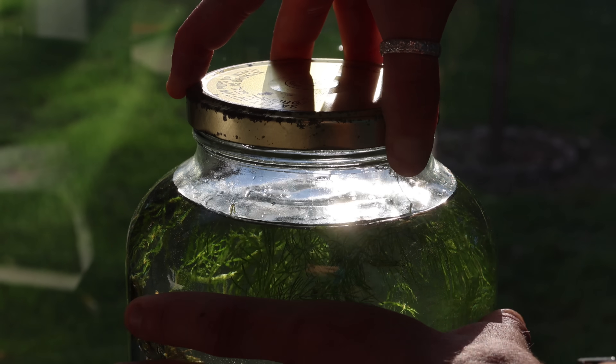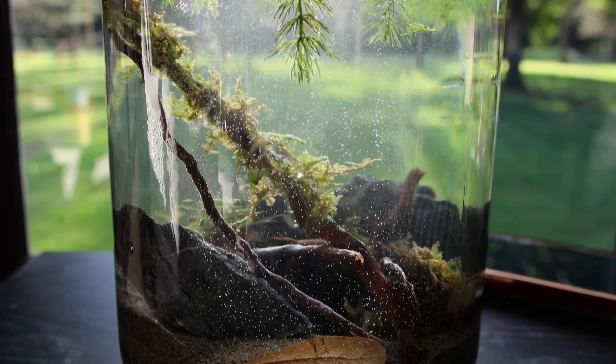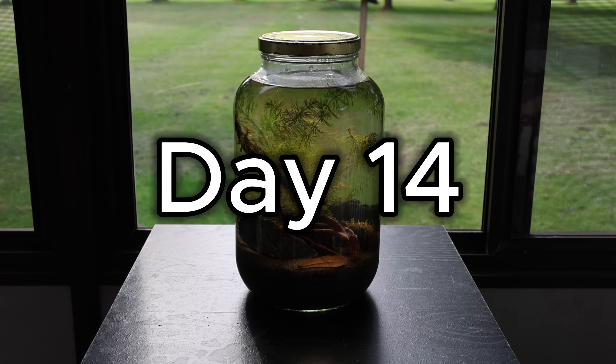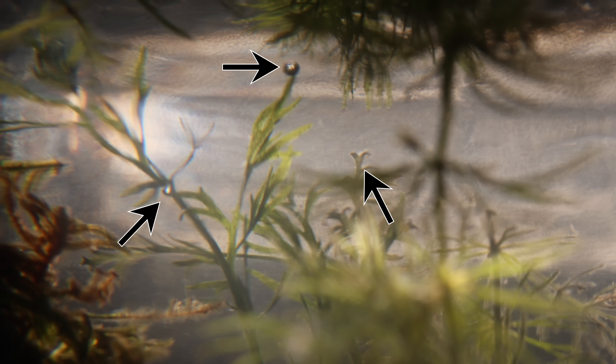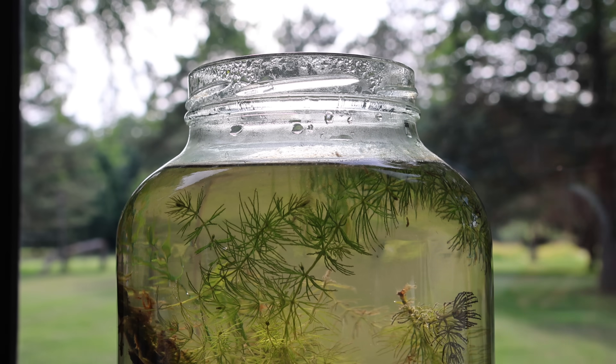Now it's time to seal the jar and check back in when it's ready for life. Two weeks later, the jar is full of tannins and the plant growth has been insane. So far this jar has only been powered by the sun and the plants are loving it. If you look closely, you can see biofilm on the driftwood and microfauna on the glass. Microfauna are live creatures that help break down waste and are a sign of a healthy ecosystem. You can also see lots of oxygen forming from the plants — this is a great sign as well.